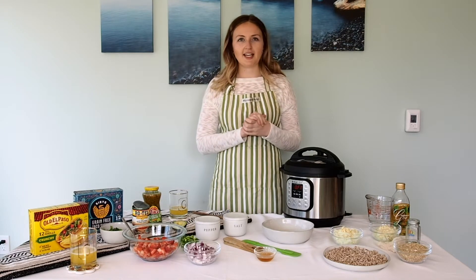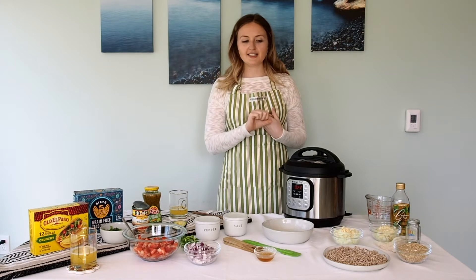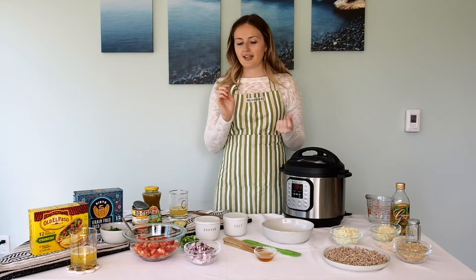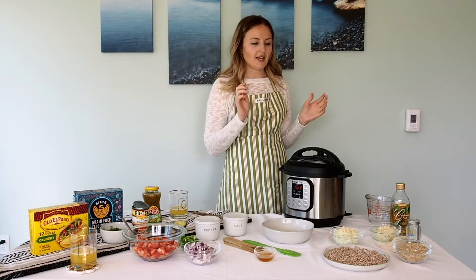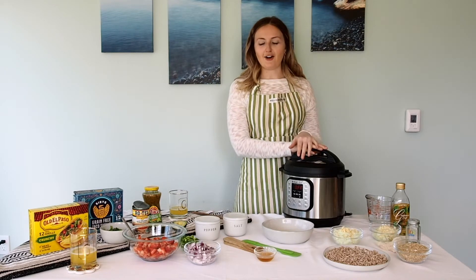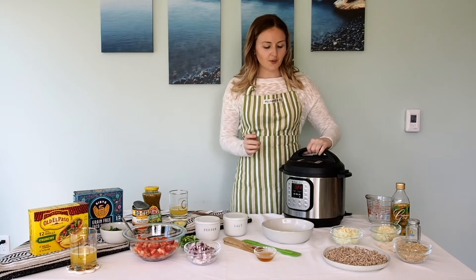I'm going to use it to make a Spanish-style rice, pinto beans from dry beans, and I'm going to use it to make salsa chicken, which will be the base of our fiesta. So we'll just get started.